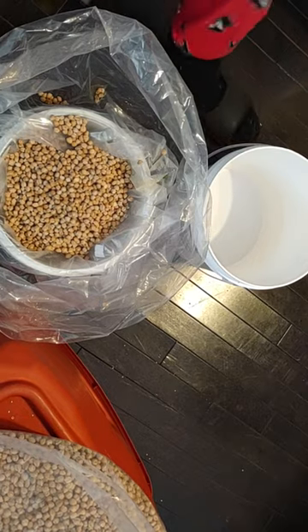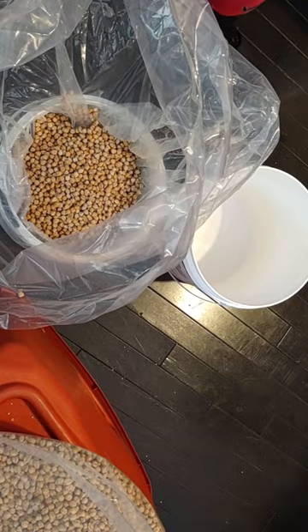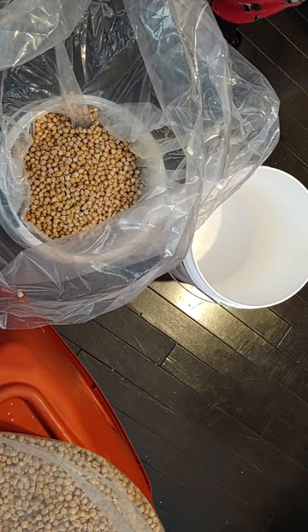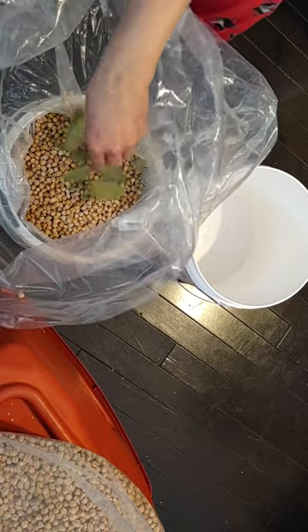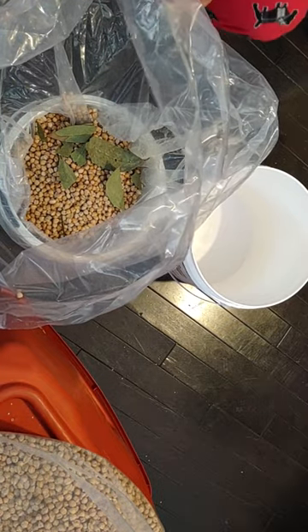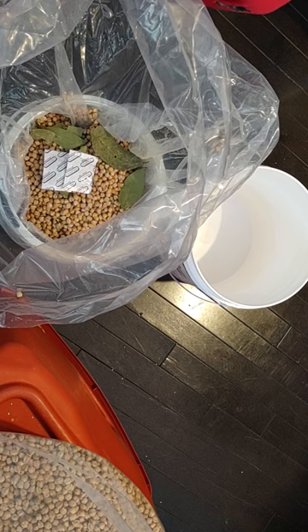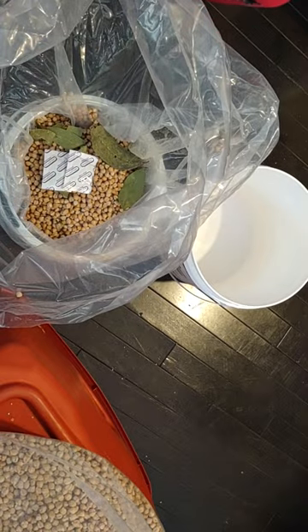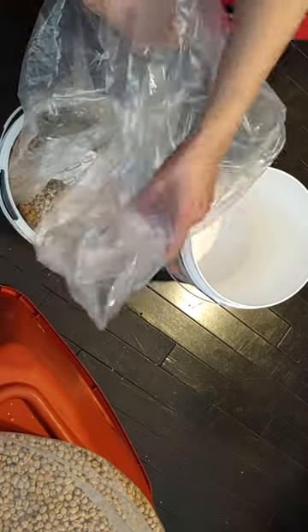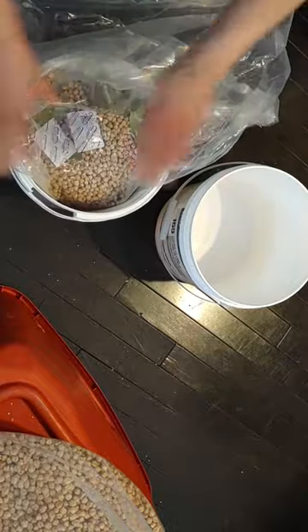I'll have to look at the film to see if I had any absorbers in here already. Where are the absorbers? I'm not sure what the condition of these absorbers is, but it doesn't hurt. Got to keep them sealed at all times.